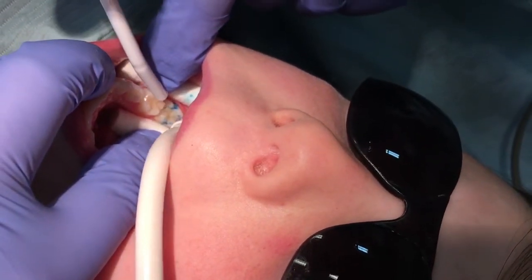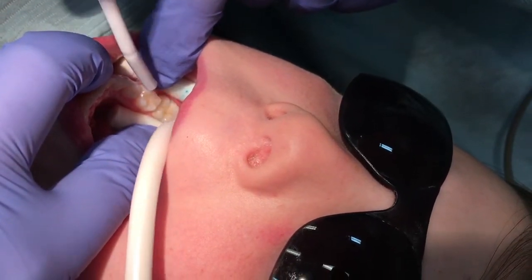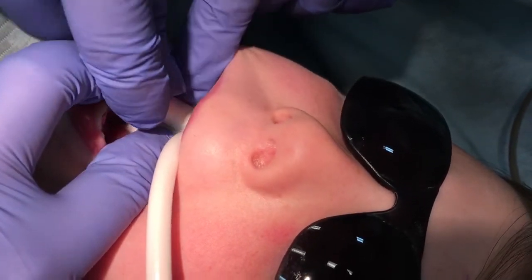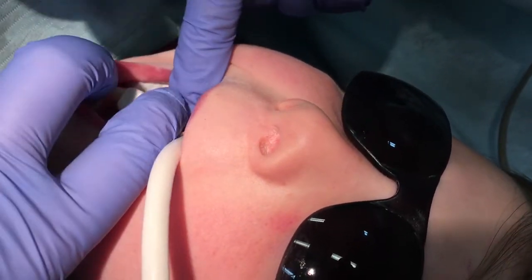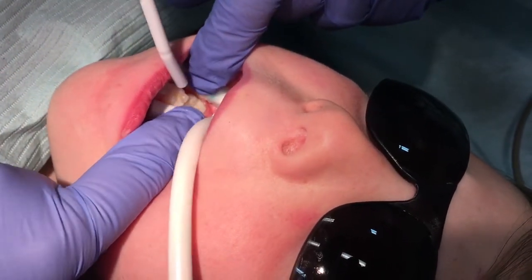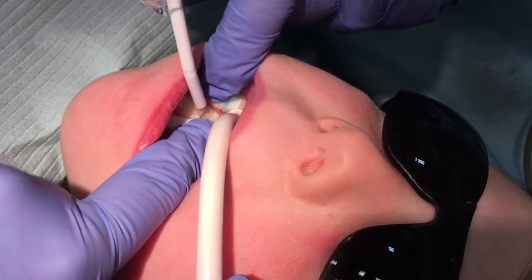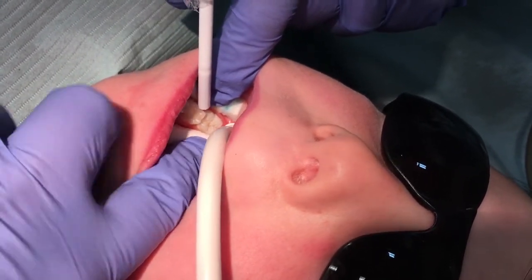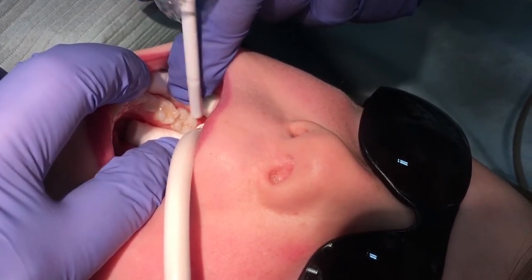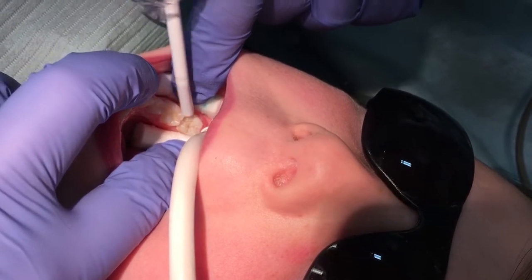Rinse off the etchant thoroughly. Remove excess water, then re-isolate. You can do this by either adding a cotton roll, if that's comfortable for your patient, or you can add a cotton roll and then use forceps to slip out the old, wet cotton roll from underneath. Do not allow saliva contamination when re-isolating. When the tooth is securely re-isolated, dry thoroughly. The surface should have a dull, frosty appearance.